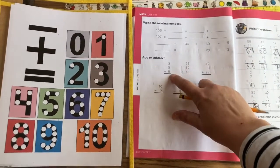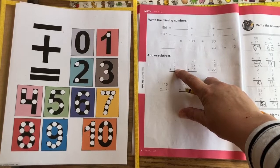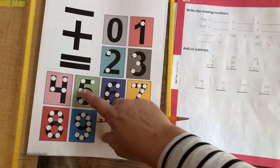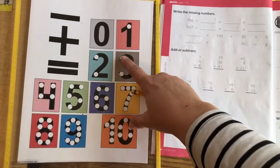Alright, we're going to add up 3, 5, and 8. Start with the largest number, 8. We're going to do the 5 and the 3 with the dots, so 8 plus 5 and 3. Ready? 8, 9, 10, 11, 12, 13, 14, 15, 16.